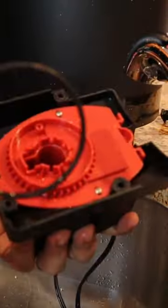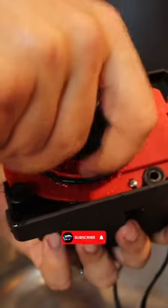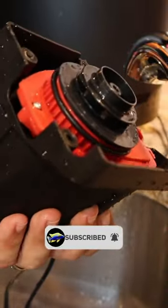We're ready to reassemble. O-ring. Match up that notch with this notch I showed you already. You know it's lined up right because the magnet will just suck it down.